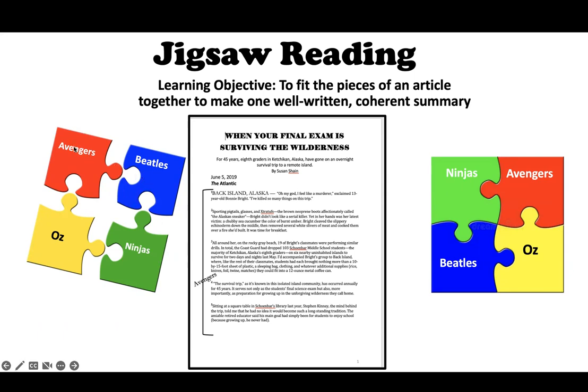You have been put in a group — it's an NFL team. You will each have to read one section. You've all been given a section to read. What you're going to do is take the puzzle apart. One group is going to read this, one that, one that, one that. In some cases, two people might be reading the same part in the original group.